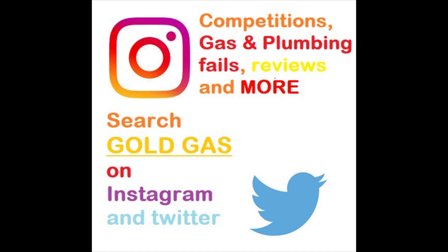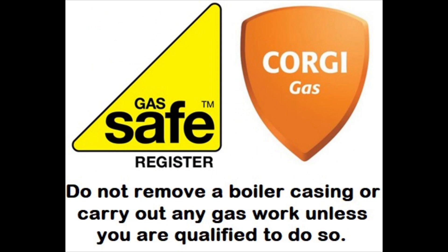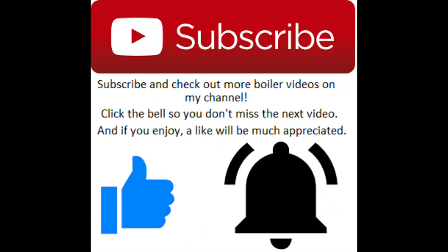Hey, what's going on everyone, it's Goldgas here. This episode is about the Ideal Logic range and how to service them. If you enjoy, drop a like, don't forget to subscribe and push that bell notification button as well, or you might miss out on new videos, new promotions, and new competitions.